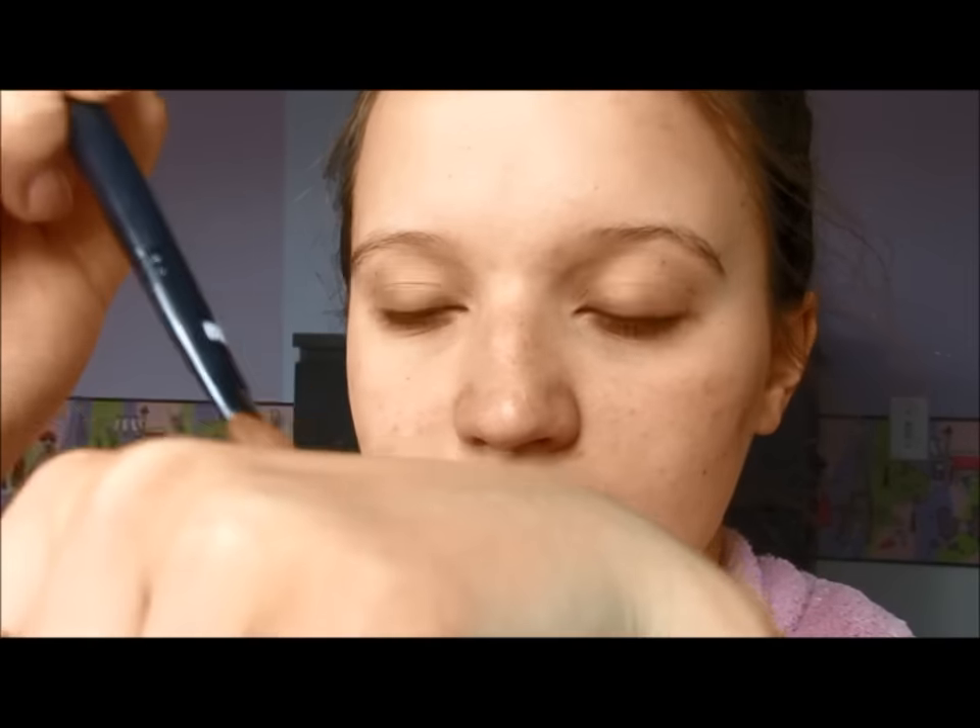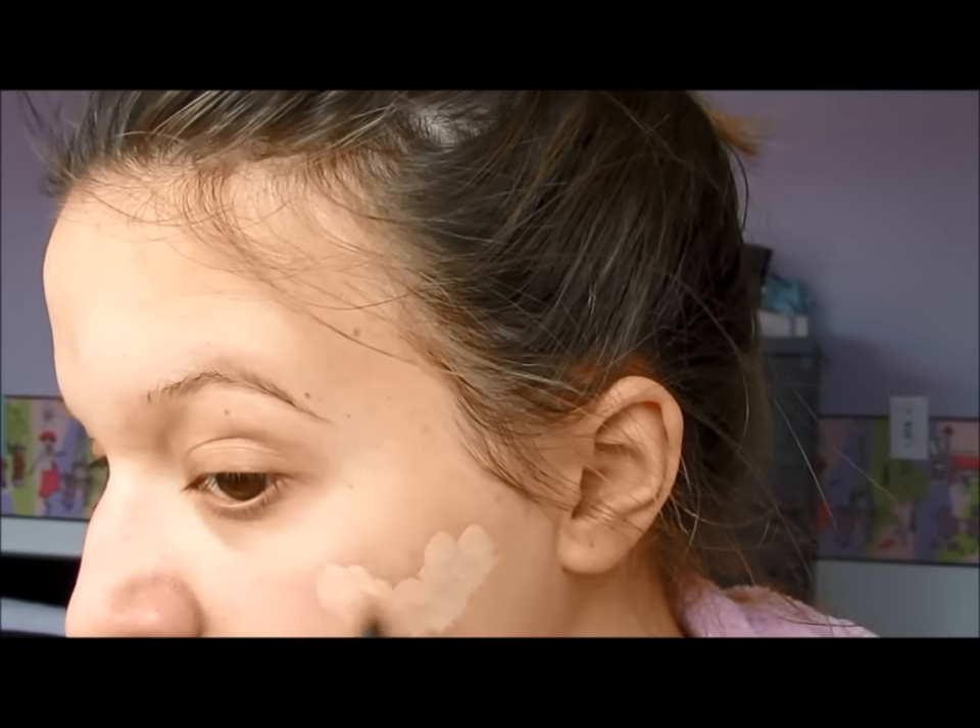Then taking the Hard Candy Glamouflage Concealer with a flat brush, I just went ahead and put that over any imperfections or discoloration on my face and underneath my eyes as well, just to get rid of those hours I didn't sleep. And then with a fluffy brush, I just went ahead and buffed it out.